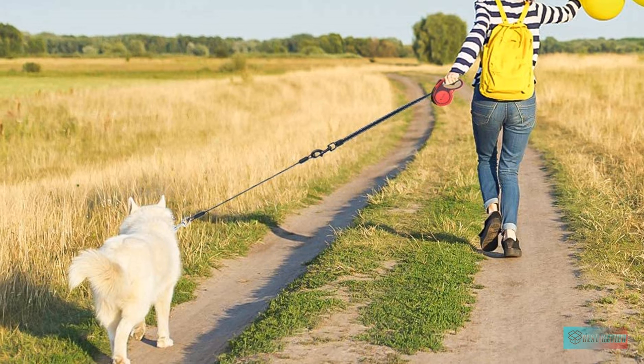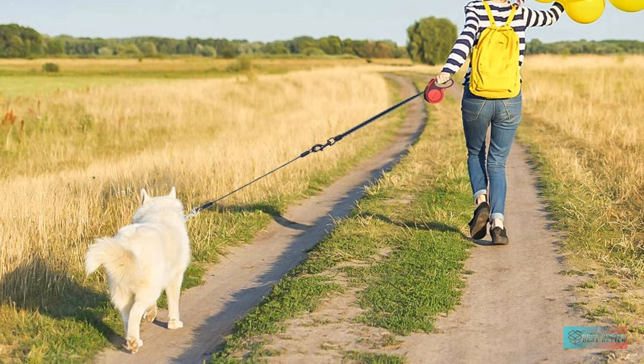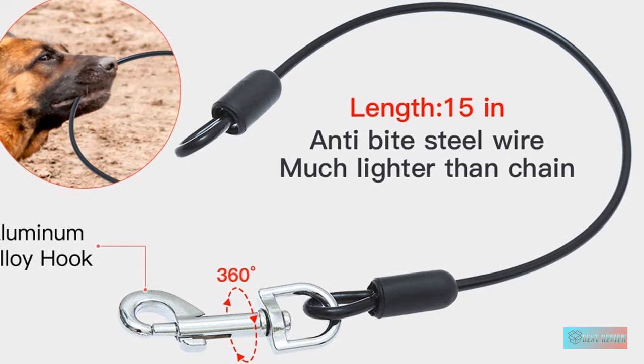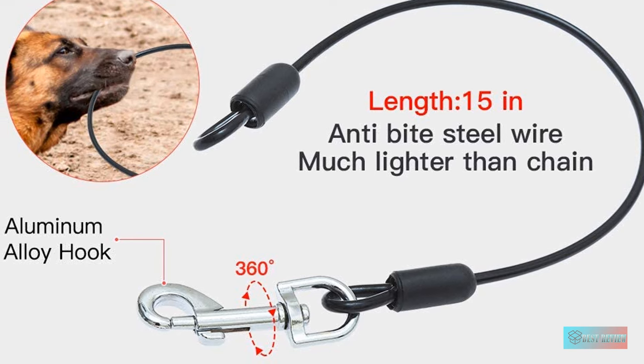The only downside is that some reviewers wished the chew-proof steel covered more of the leash. This would, indeed, create a heavier lead, but would ensure that your pup couldn't chew through any part of the tape.